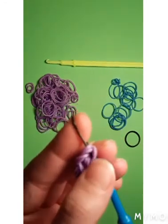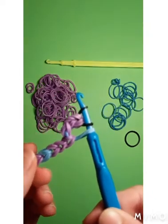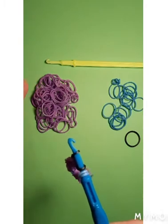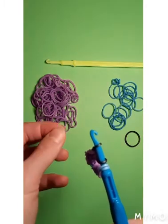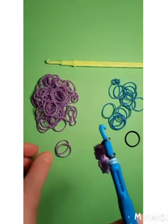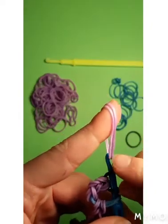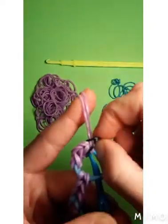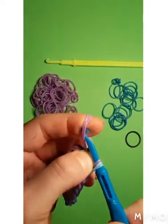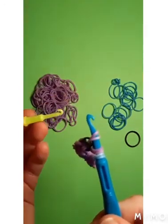Sometimes the bands do get caught underneath — that's okay, you just lift them up, lift them down, and bring the black over, just like that. Now we are just going to do one more purple band. Get two purple bands, one and two, like so, bring them to the pick, and do the same thing we did before except with the black. We're going to bring the black over the pick, like that, and down and over. Now this is when you're going to need the yellow pick.